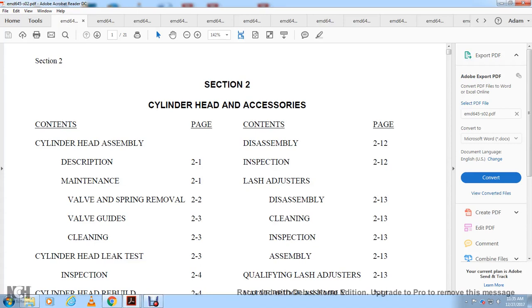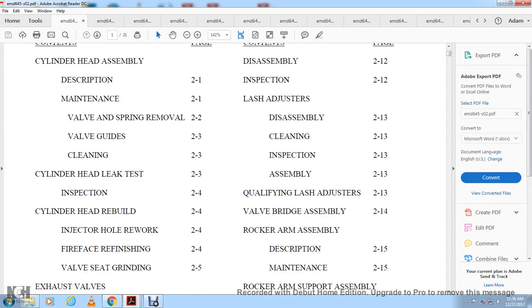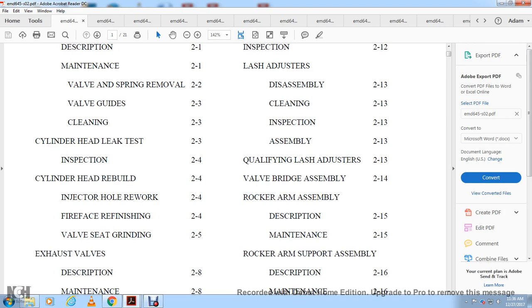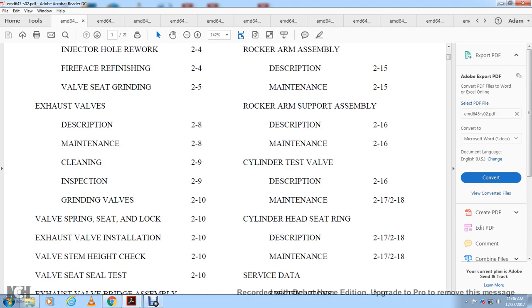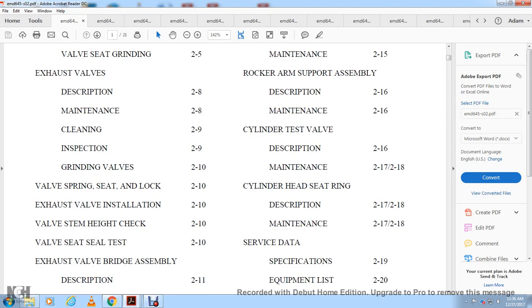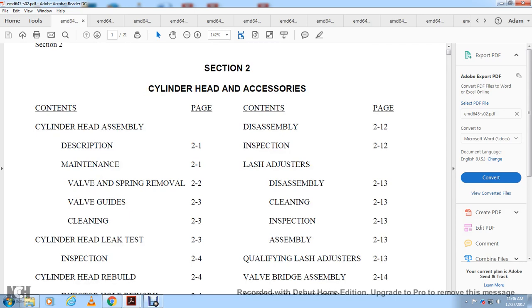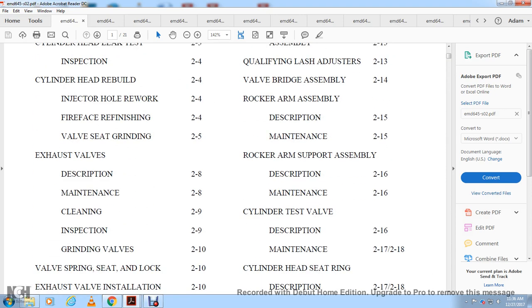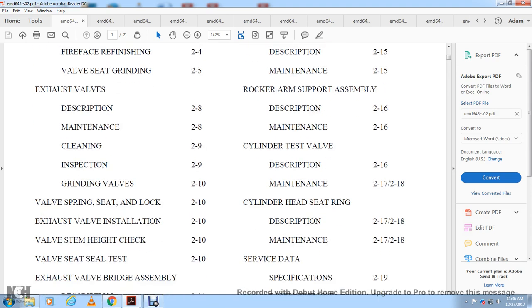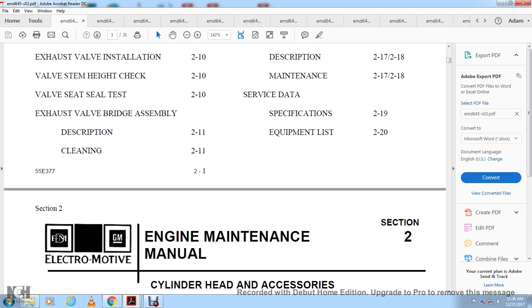Section 2: Cylinder Head and Accessories. Content includes cylinder head assembly description, maintenance, valve spring removal, valve guide cleaning, cylinder head inspection, leak test, injector hole rework, fire face refinishing, valve seating grinding, exhaust valve description, maintenance, cleaning, inspection, valve grinding, valve spring seat and lock, exhaust valve installation, valve stem height check, seat seal test, exhaust valve bridge assembly, rocker arm assembly, cylinder test valve, and seat ring.